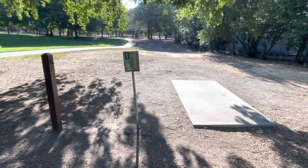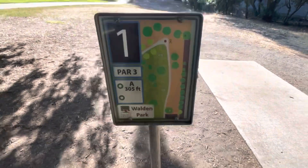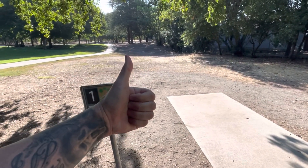Hole one is a par three, 305 feet. I'll try and update you guys on that. Leave a like if you guys enjoyed, subscribe if you're new. Peace.